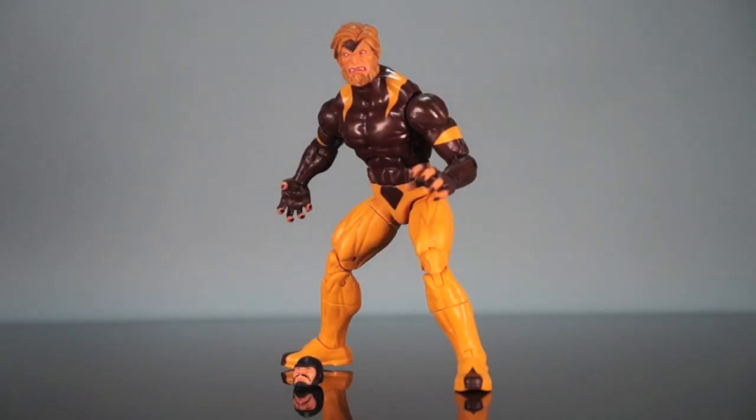Hey everybody, it's James here with the Sawyer Family Reviews channel and ActionFeatures.net, bringing you another one of these flashback reviews to an older Marvel Legend. Continuing on with the Wolverine/Puck series, today we're taking a look at Sabretooth. Is it worth going back and picking him up? Let's find out!